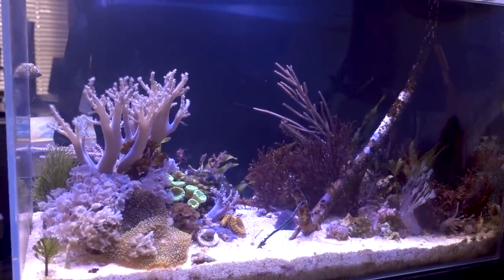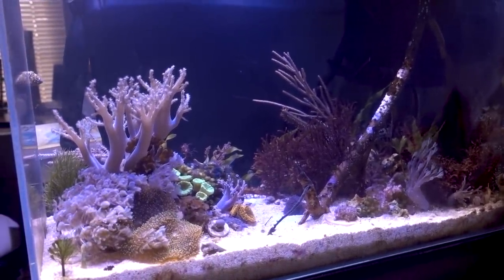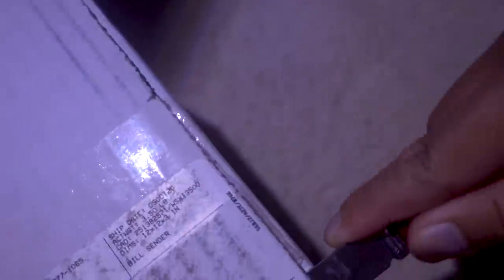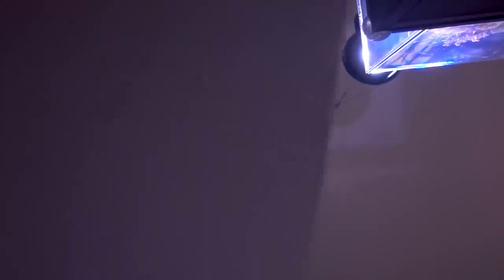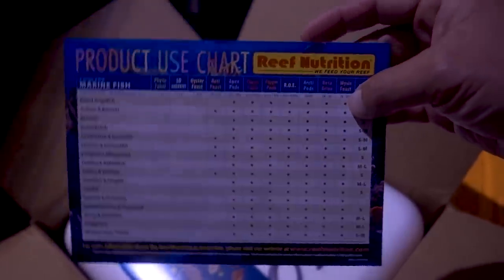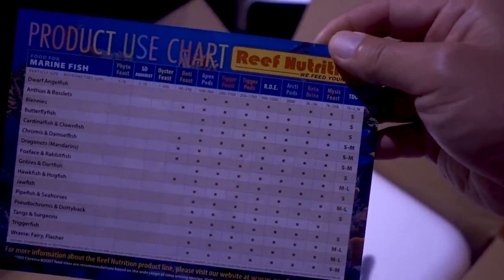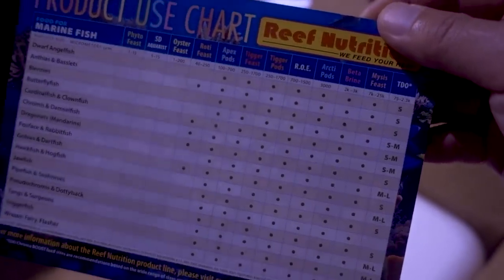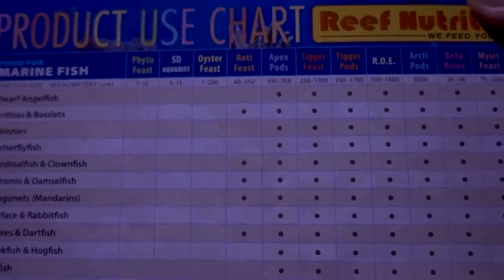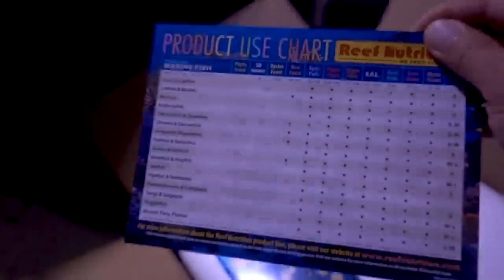Right now the powerhead is at about 45 to 50 percent power versus the normal 15 percent where the pipefish can cruise around. But what makes me even happier is that today, this pack came. We got some apex pods as well as ticker pods. This card is something I really like because it lists a bunch of common corals, inverts, and different fish, and what kind of reef nutrition products would go well with them based on micron size. In our case, we have pipefish and seahorse — anything larger than rotifer feeds would be good, so apex pods and ticker pods would be perfect.